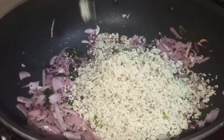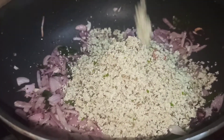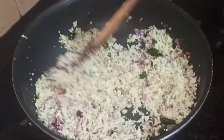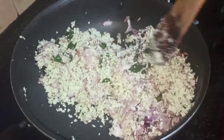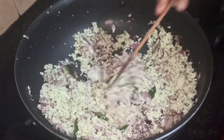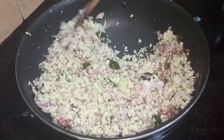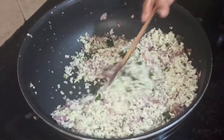We will cook the pachamol. We will cook these and see what they are doing.